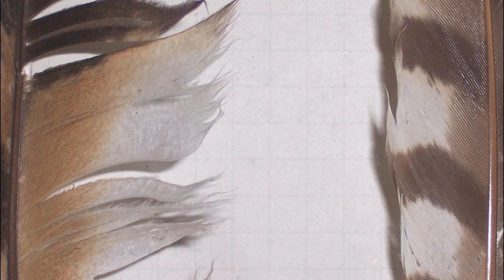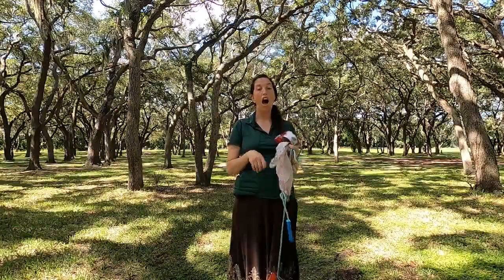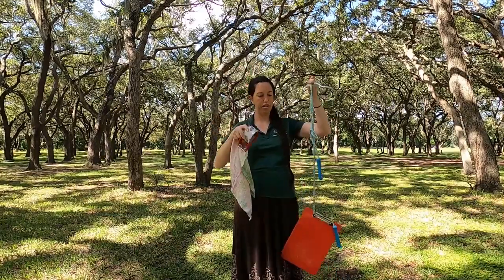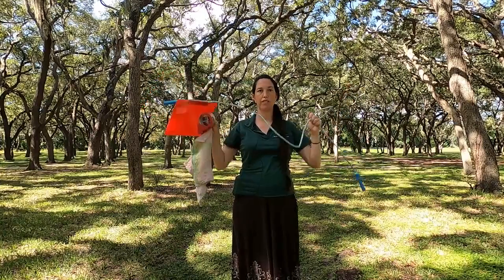On our next activity, we are going to be building an owl wing to see how that works. The items we're going to need are a towel, tape, a clipboard or a board with a hole in it, and a piece of rope.